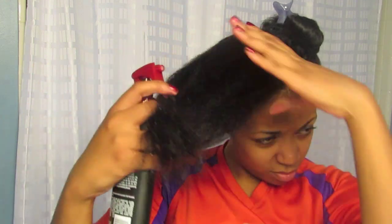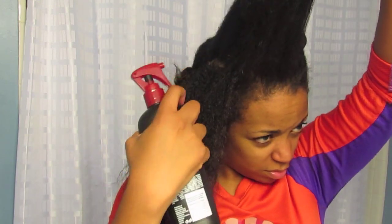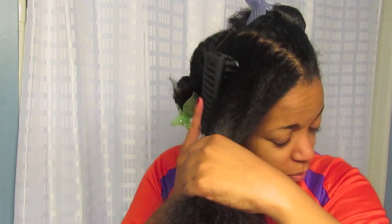What I do first is part it into four sections, and then I'm going to use my heat spray and really concentrate on the ends of my hair. Then I split that section in half just to make sure that some of the heat protecting spray got to the roots too, because breakage happens at the roots also.